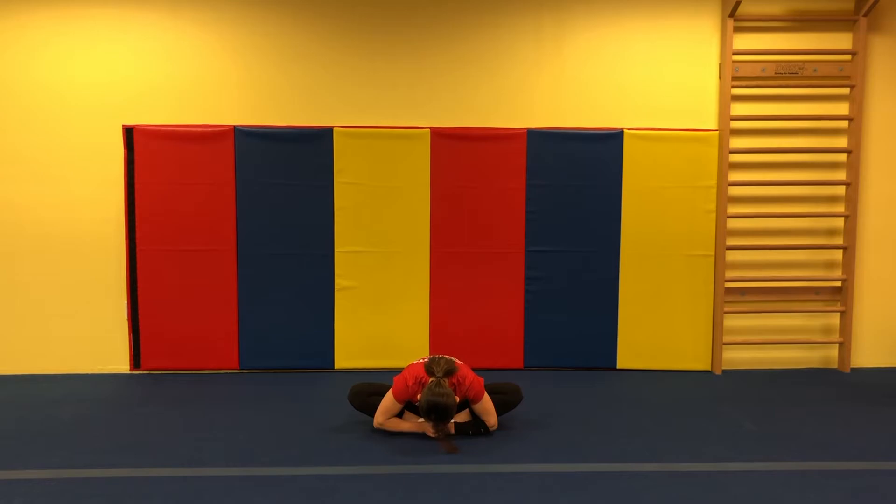Are you pushing hard? Show me you're pushing hard. Good. Hold your toes and head down. One, two, three. Great job.